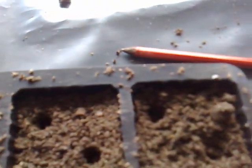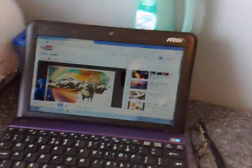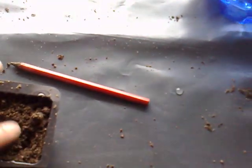He's sniffing them — I think you're gonna eat one! Don't eat them, bud. Just pop them in and lightly cover it over. Don't compact it down. The thing with seeds is they need a loose soil, so you don't want to compact it down too much.